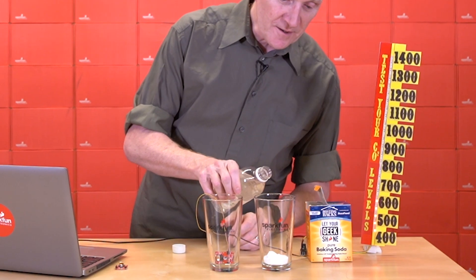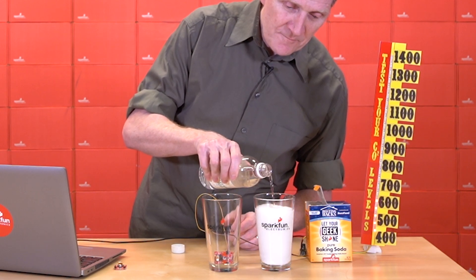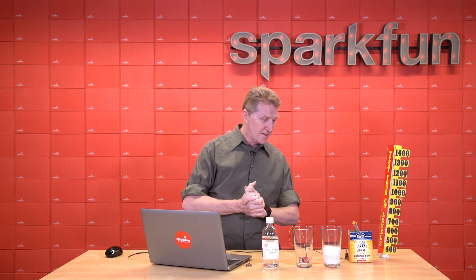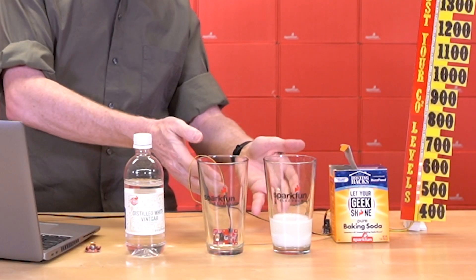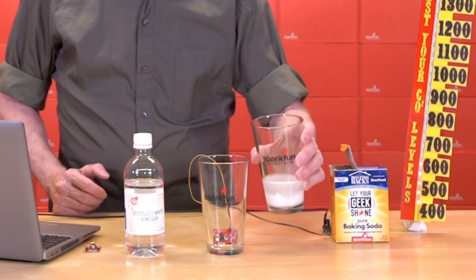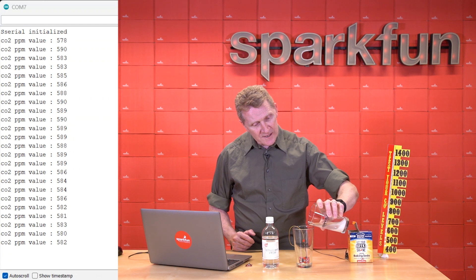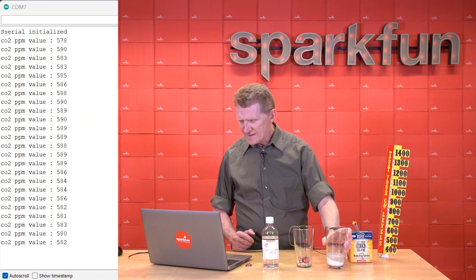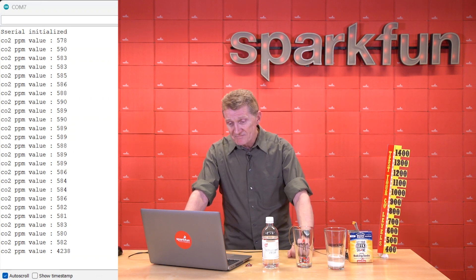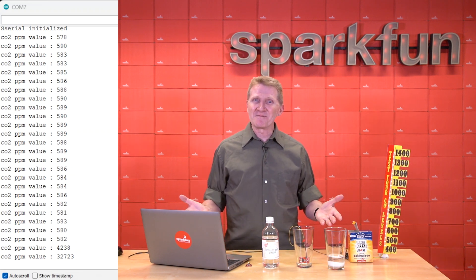A little vinegar into our SparkFun baking soda. We'll give that reaction a moment. It's certainly still mixed up, but there's probably a precipitate of salt at the bottom, with H2O in the middle, and sitting on top should be CO2. Let's see what happens when we dump that CO2 into this glass — it's heavier than air so it should sink to the bottom. Starting to go up — 4,200. It takes a reading every 10 seconds — up to 32,000. So yeah, we've got some CO2 trapped in there. There's our SparkFun Science experiment.